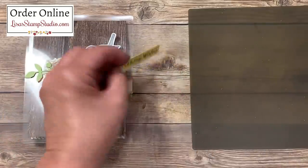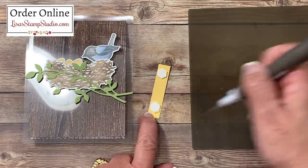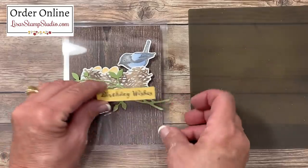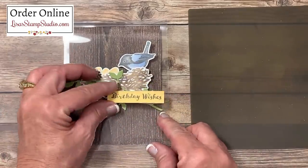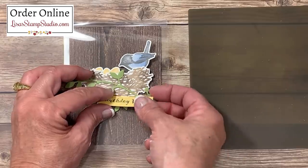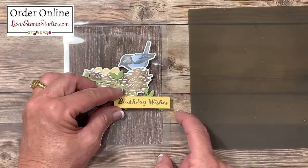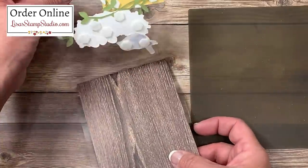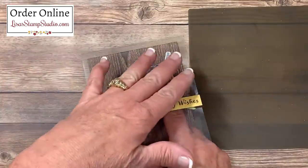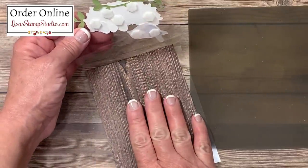Our next step is the greeting. We're going to flip this over and use two dimensionals, one on each side. Because they're a wonderful hexagon shape, it's easy to line the straight edge to the straight edge of the cardstock. This will get centered on the far right side of the branch. You can go all the way to the edge of the clear acetate or the window sheet, or come to the edge of the designer series paper — I'll go to the edge this time. Not only that, it's going to secure that branch in place.